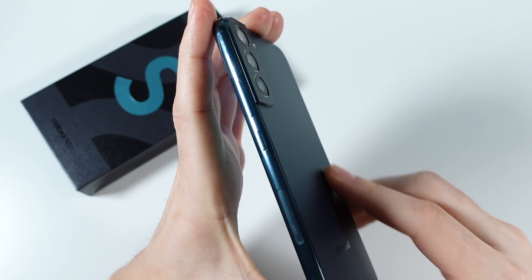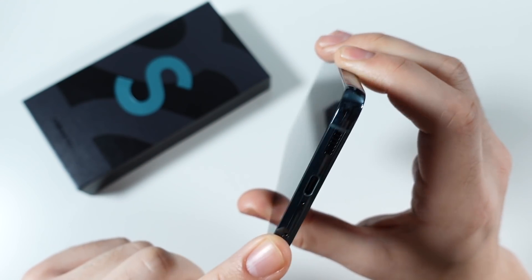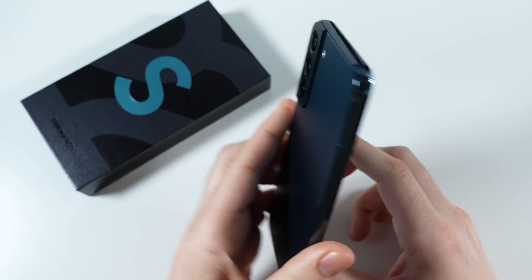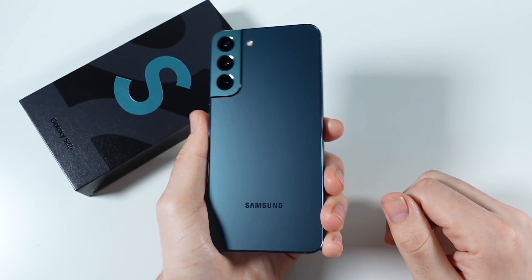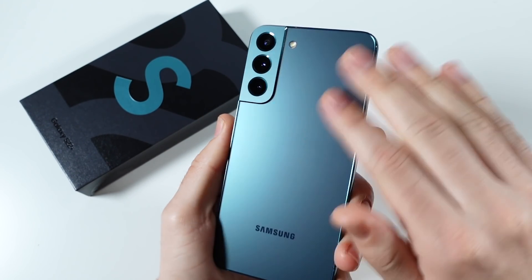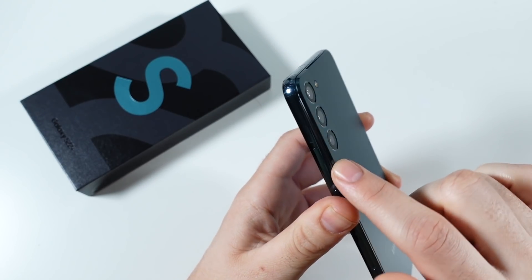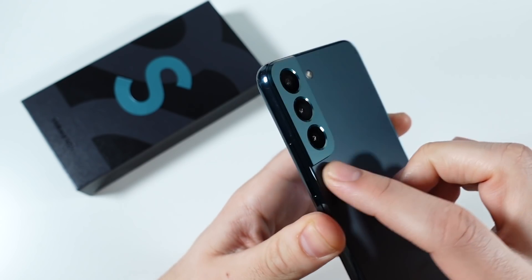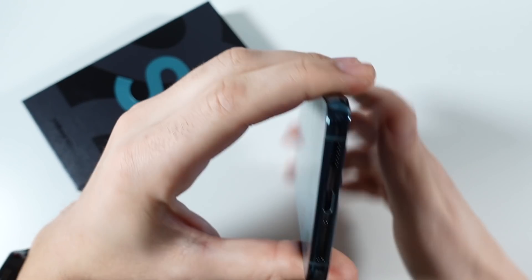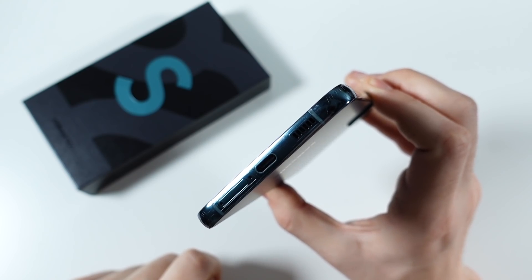They just look perfect all the way around the edges — this is a gorgeous piece of hardware. On the sides you do have more squared edges, but it still wraps at the corners, going a little bit more square closer to the Note style or the S22 Ultra. It has a nice matte color back in glass, so it doesn't get all fingerprints. The camera doesn't wrap into the body like the S21 Plus — it just sits flush against the edge. Beautiful. At the bottom you have the USB-C, speaker, and the sim card slot.